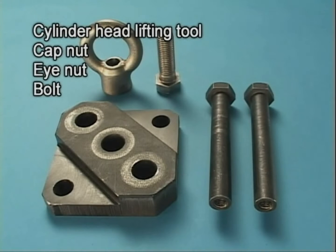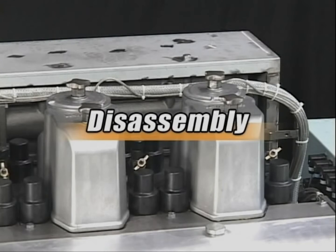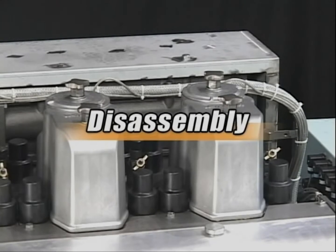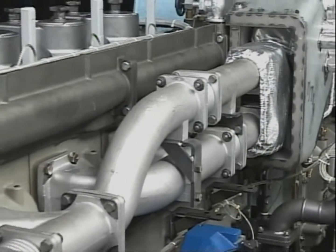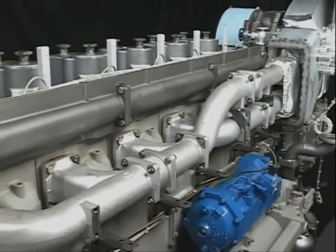And prepare the cylinder head lifting tool. Let's start disassembling the cylinder head. Drain the cooling water of the cylinder block and detach the exhaust manifold cover.